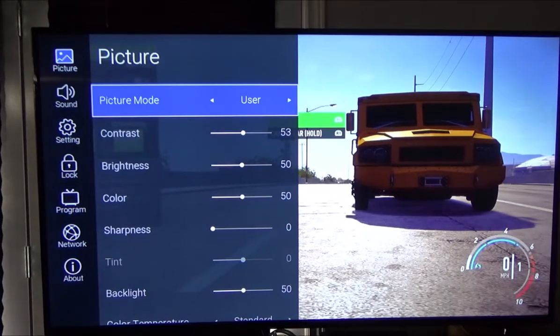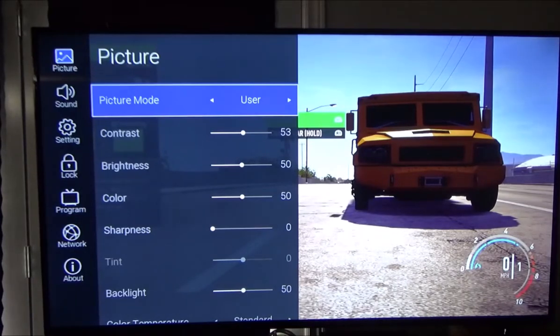If you want an outstandingly good picture, these settings seem to be the best. We decided to test with a movie we know well — Finding Nemo on DVD and Blu-ray. Of course Blu-ray is a better picture. We fired it up and noticed too much brightness and a little bit of ghosting when the fish were swimming around. Some preset modes had really good coloration, but things were a little too sharp and a little too much backlight.